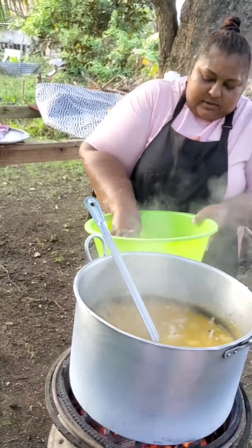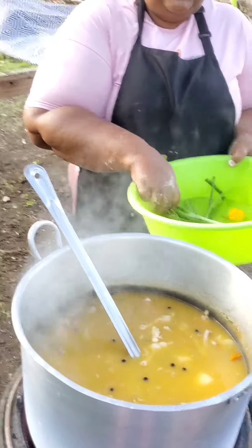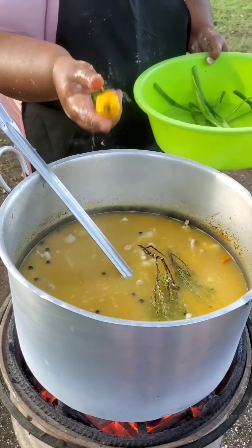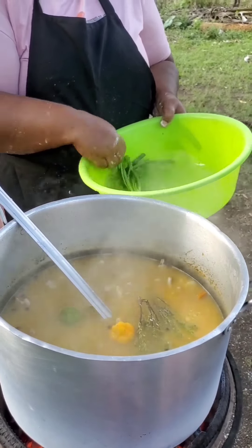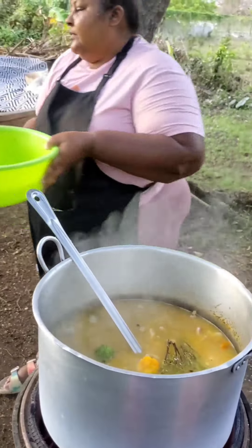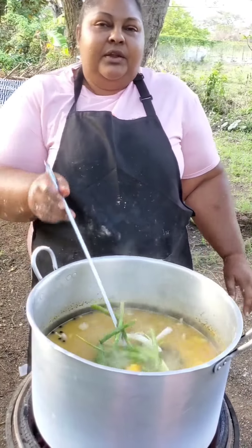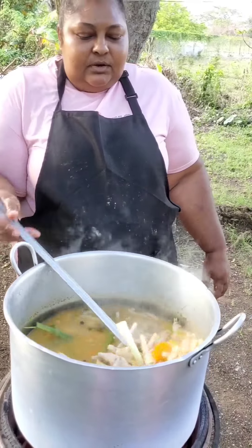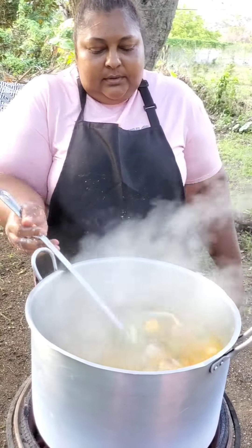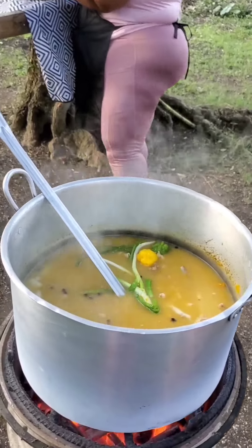I'm gonna wash my natural seasonings — my thyme, scallion, and scotch bonnet peppers. I like to use the green thyme more than the dried thyme. I'll add a ripe pepper and a green pepper — after a while I will burst the yellow pepper to add a little heat and flavor, and the green one will just be for flavor. To make soup nice and delicious we need to add fresh green scallions and green thyme. I just crushed the scallion a little so that the flavors can be infused in my soup. Can you believe the aroma is now kicking with the natural seasonings!